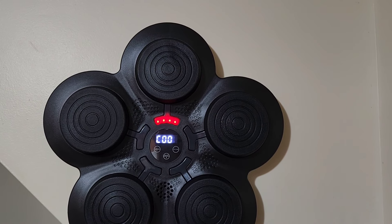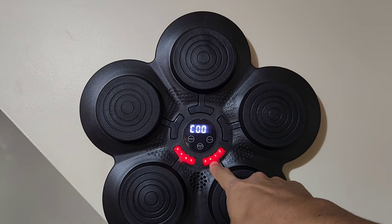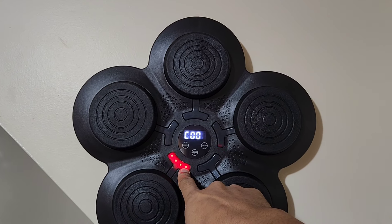Here's your on and off button — you hold it down and you can see how it turns on and plays the built-in music. The lights show where it wants you to hit next.